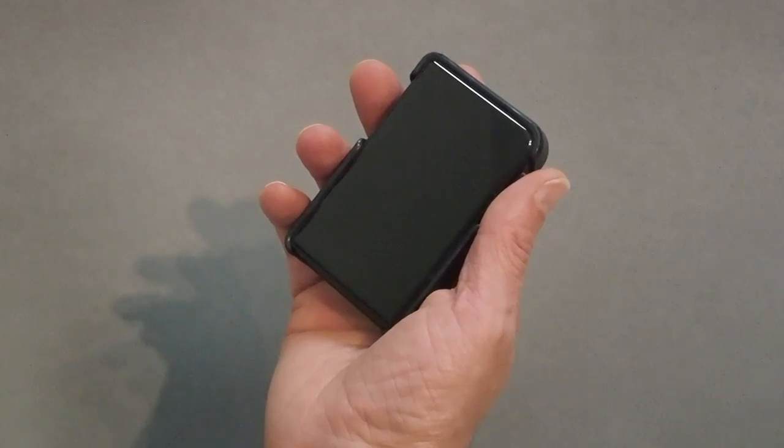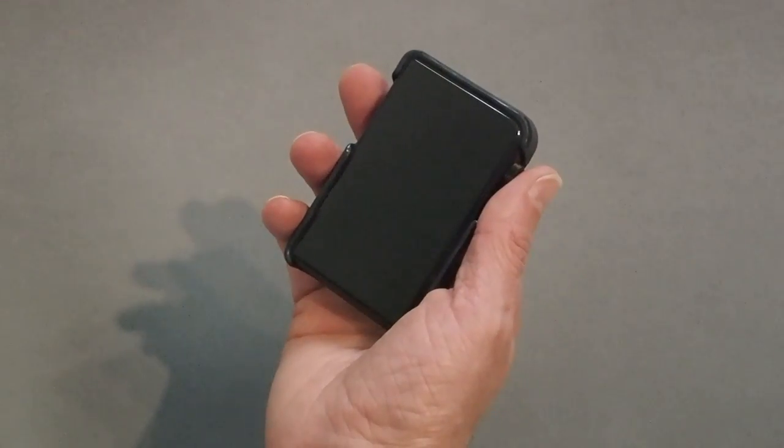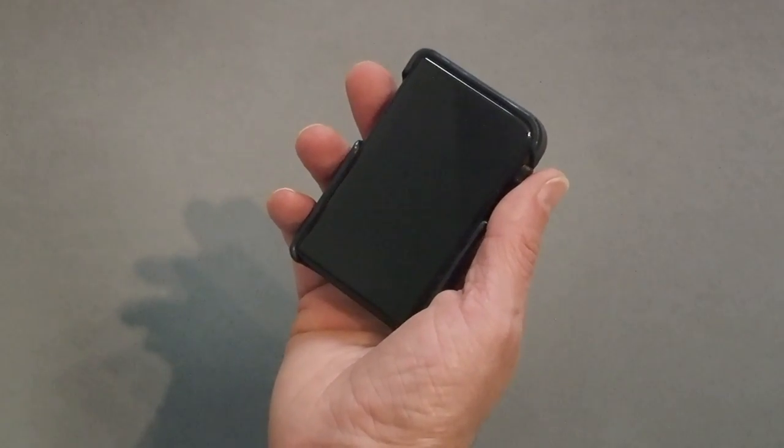Okay guys, Nicholas here, a.k.a. N.Mathais on HeadFi, here for a quick update on the Shanling M2S app.